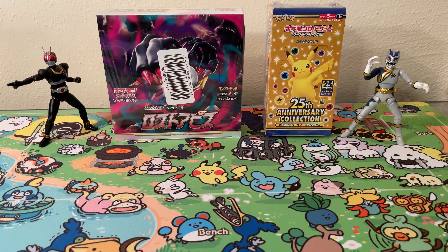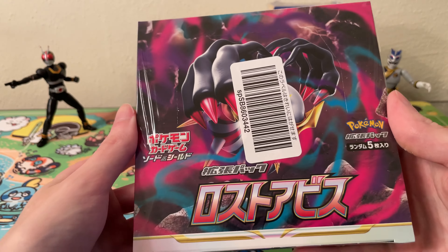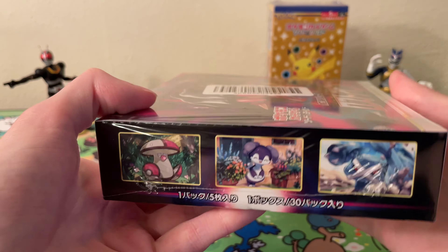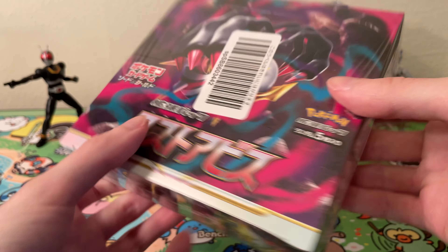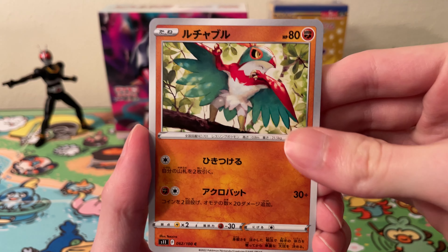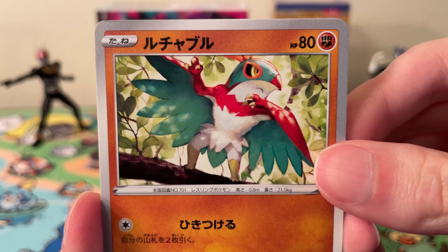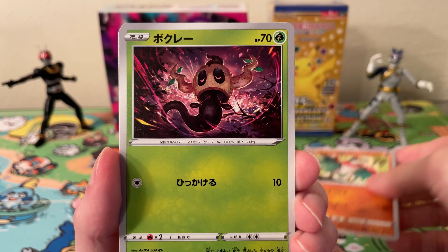Okay, moving on from the 25th anniversary packs. Now I have a Lost Origin booster box. The chase card you want to pull is the alternate art Giratina. So I'm going to go ahead and open the packs and see what we can get. Okay, first pack — we got a Hawlucha. Pretty nice artwork on this one. I have not looked at many of the cards in the set yet.